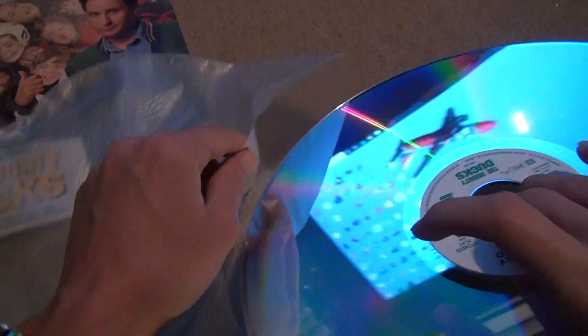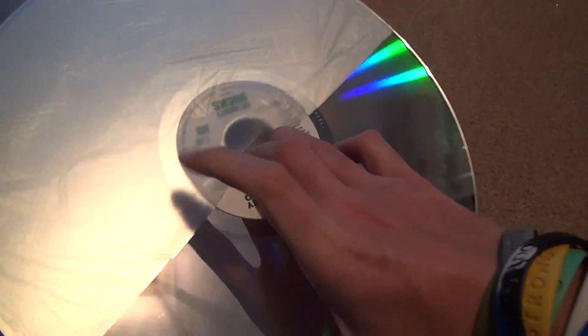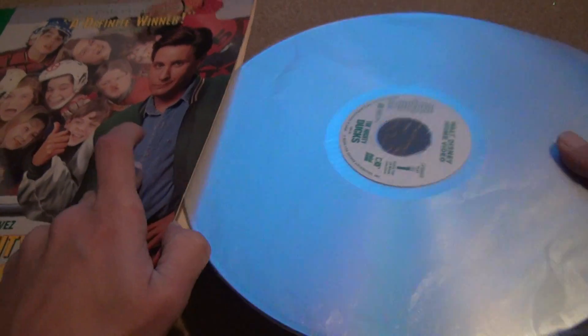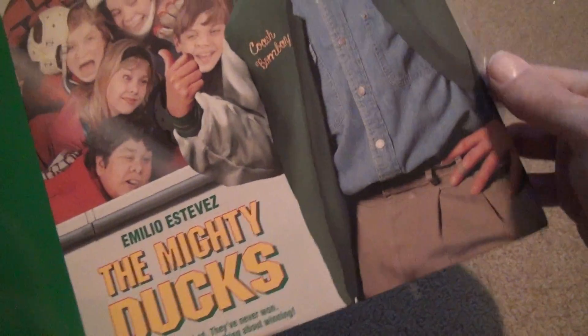Walt Disney Home Video. I'm really not a fan of Disney at all. Some of the movies like this were okay back in the day, but I hate this. It goes back into place, but there's going to be a time when it doesn't do that anymore, and then I'm just going to have to go with the disc by itself inside. They're not going to sell any protectors for a LaserDisc.